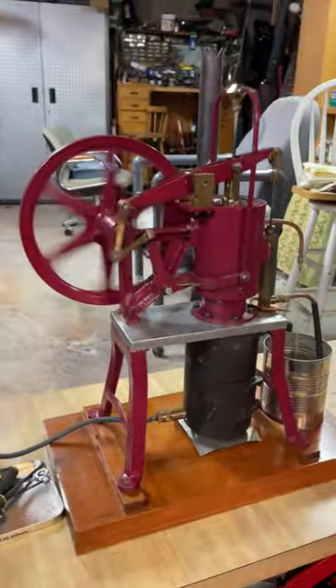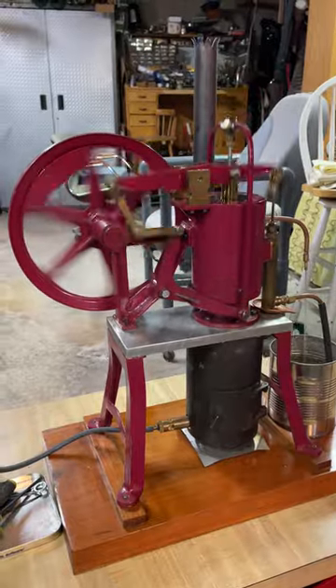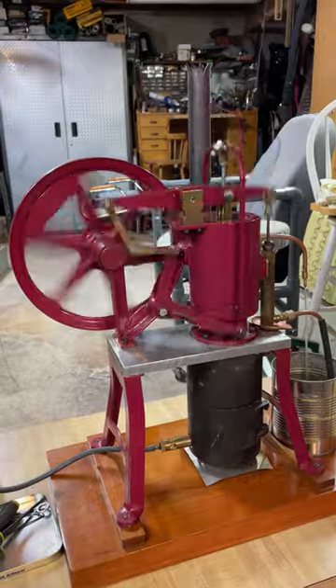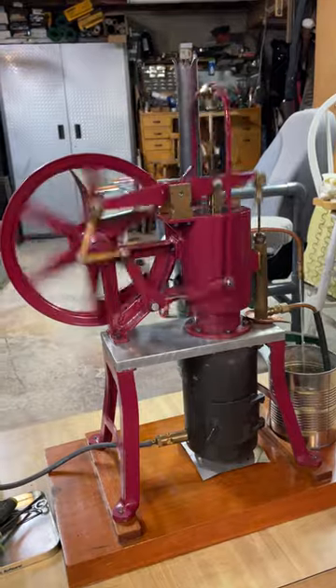And it runs again. I built this 25 years ago, and it's been on a shelf. I just recently brought it back to life, and it's so wonderful to see run.